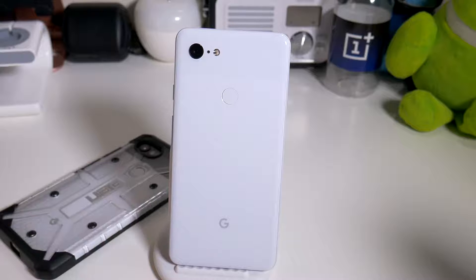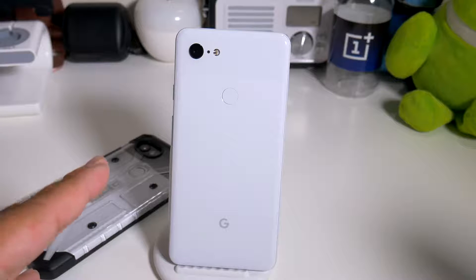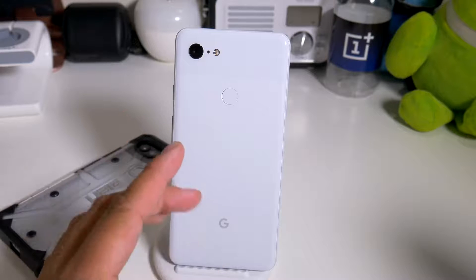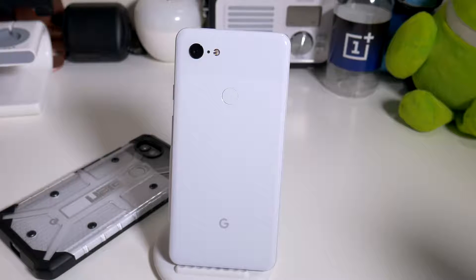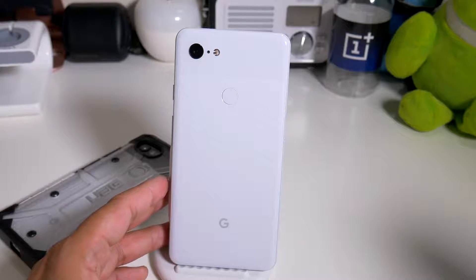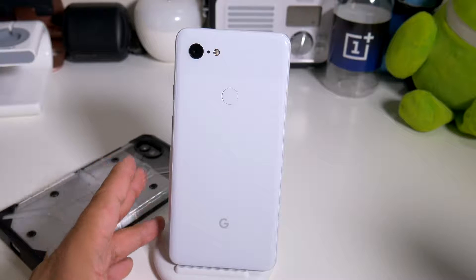People are complaining about no 4K 60 or 1080p 60, but if you had the Pixel 2XL you already knew what to expect. I don't think Google is trying to aim this phone towards people who like to change settings - I think they're aiming for people who just want something simple that takes great photos. It feels really premium in the hand; the Pixel 3XL definitely feels more premium than the Pixel 2XL. Wireless charging is a must.